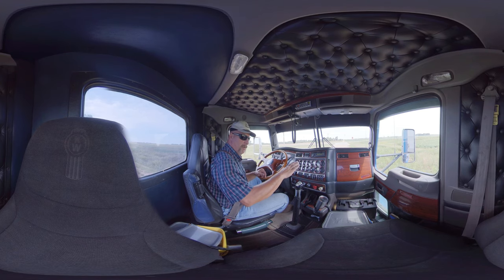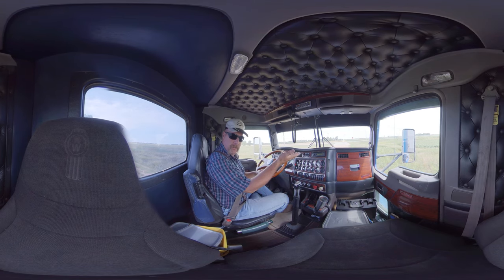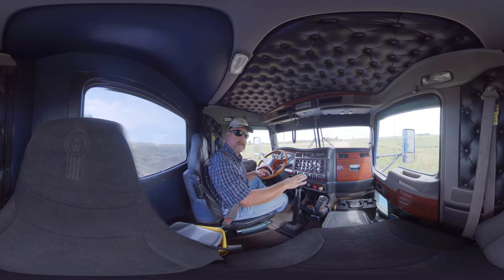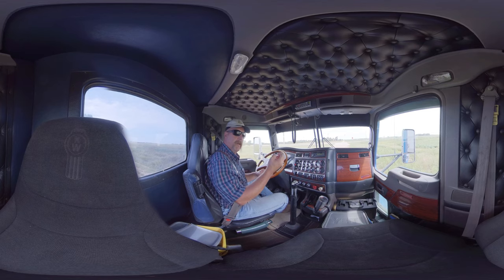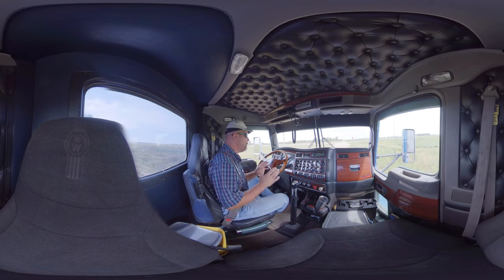On a 9-speed, you have 4 gears on the low side of the transmission and you have 4 gears on the high side — and no, that's not a 2-speed rear axle either. So that's 4 plus 4, it's 8 plus the 1 granny gear, that's 9 gears. That's a 9-speed.